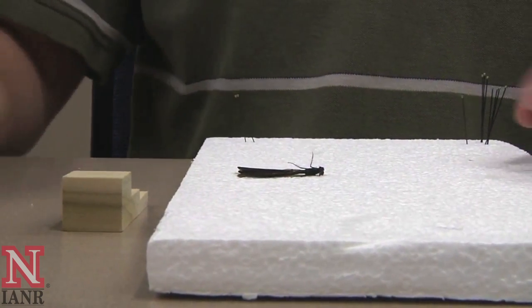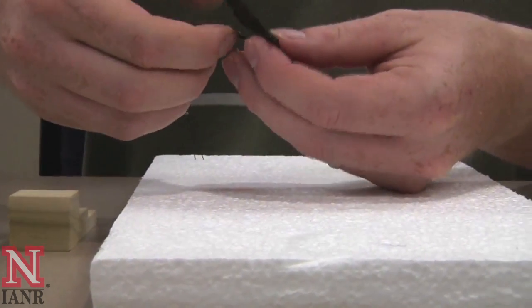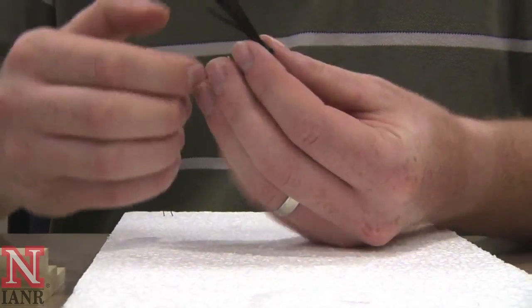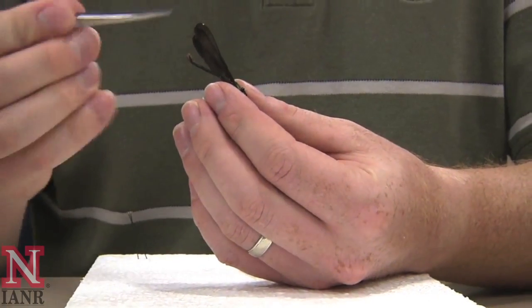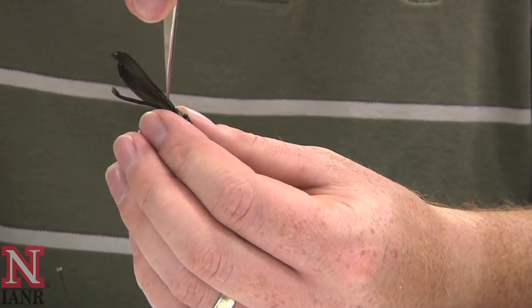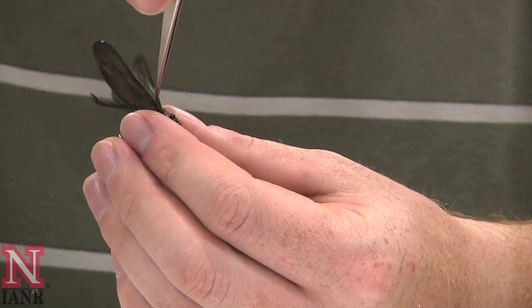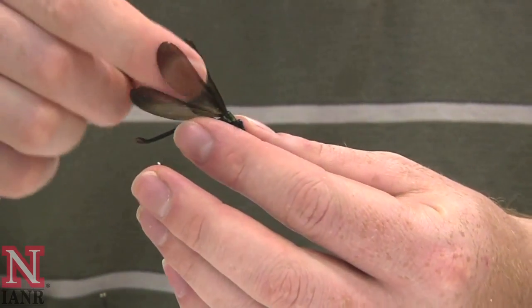Get it picked up so it's pinned. Often times the wings are stuck together, and there's a nifty little trick you can do by pinching it between your forefinger and your thumb, taking forceps, squeezing the ends together, sticking them in between the wings, and then letting them open up so you can push those wings down to get in between them.